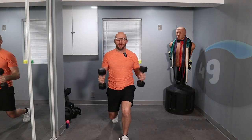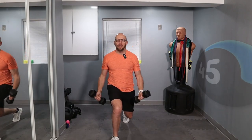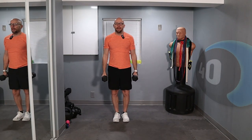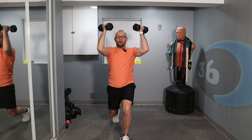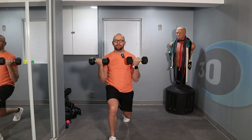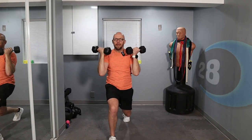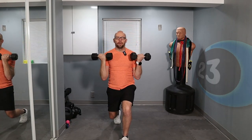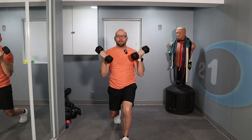Forward, curl, hold it, and back. Hold that lunge as deep as you can. These are long intervals so take your time and pace yourself. Of course if you want to make this more challenging, use heavier weights. You can also do this with no weights — just lunge forward, bring your arms up and follow the same motion.